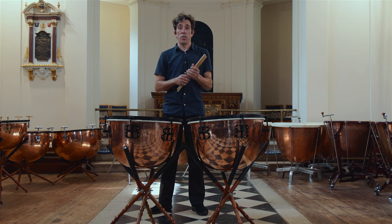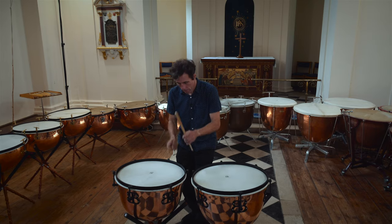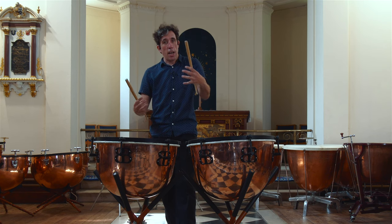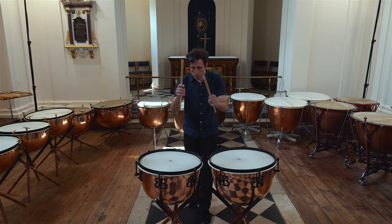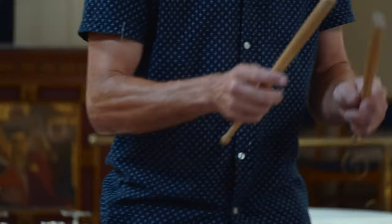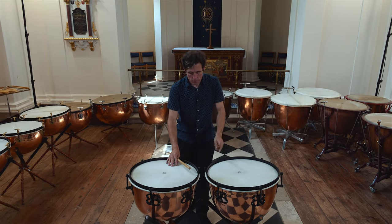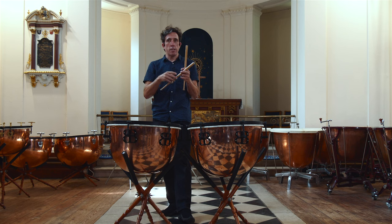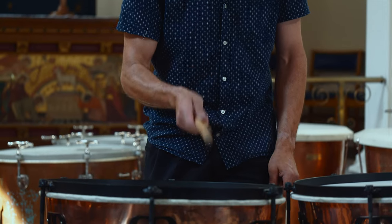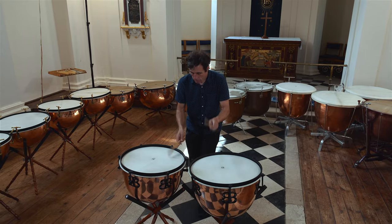Bach's music was written for and performed in churches just like this one. We use quite deep drums to get a boomy and sonorous sound to help the bass. As usual for music of this period, we play with the trumpets, but it's not at all triumphant. And with sparse scoring, it can easily be heard, and you don't have to work hard with articulation.